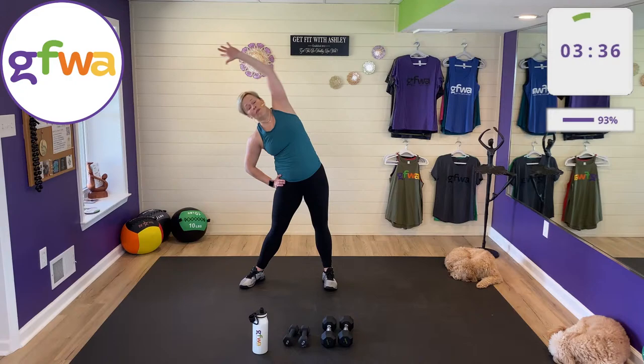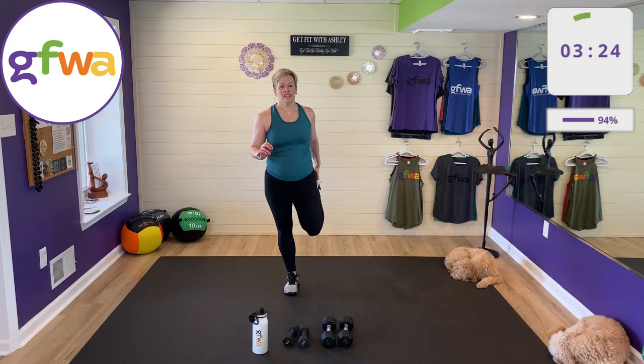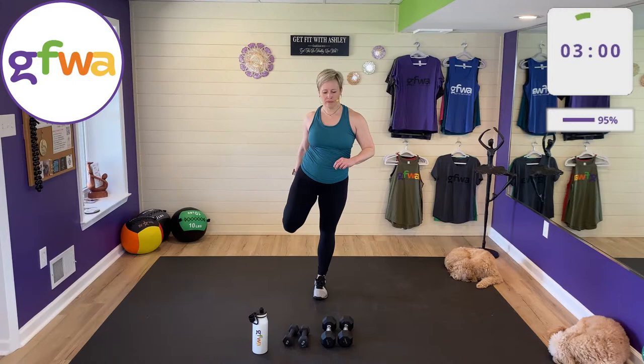Don't confuse low impact with low intensity. Low impact means no jumping; you can also do it with the assistance of a chair. Low intensity means lower heart rate, easy to talk and sing through your workout. High impact means jumping. Those terms get mixed up and then we get thoughts about what we can and can't do.